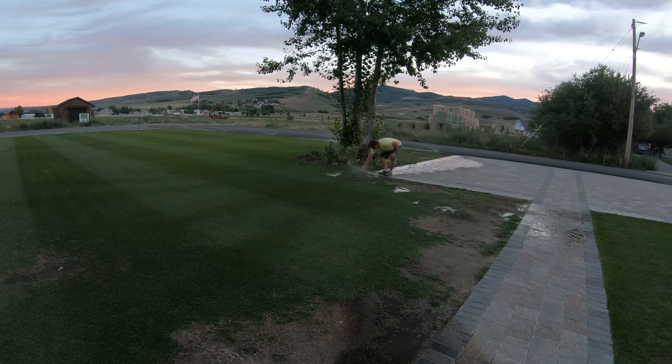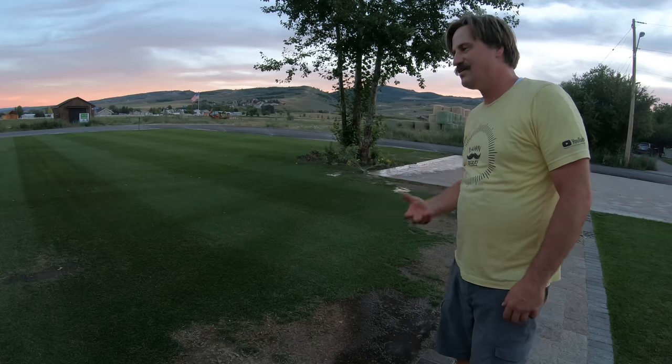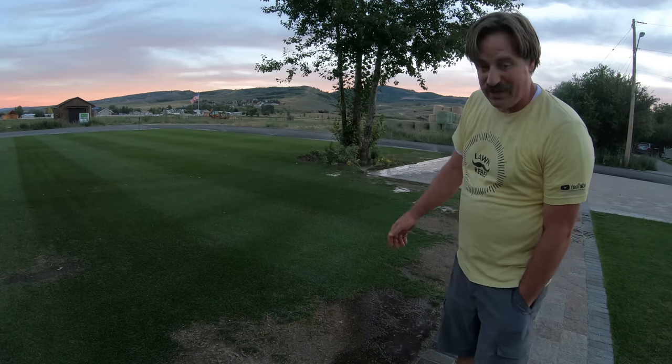That sprinkler gets clogged and just stays in one spot, so I have to constantly get it to start rotating again. I really need to replace the nozzle. Let's go back and see if the coals are ready for the tinfoil dinners.